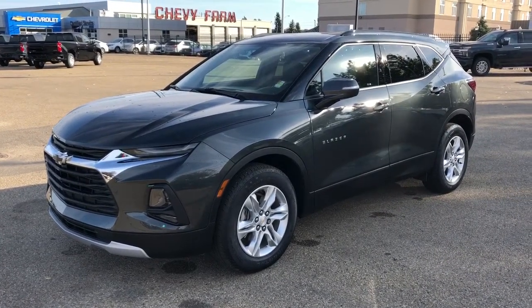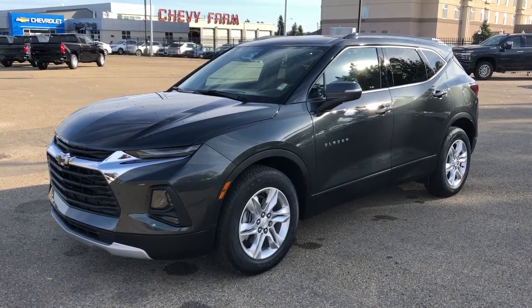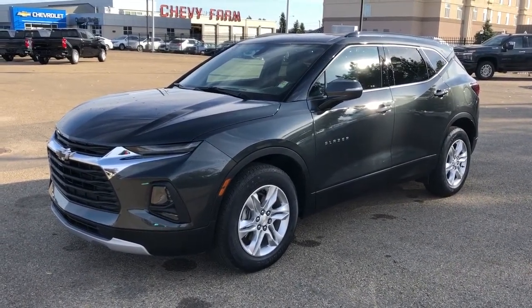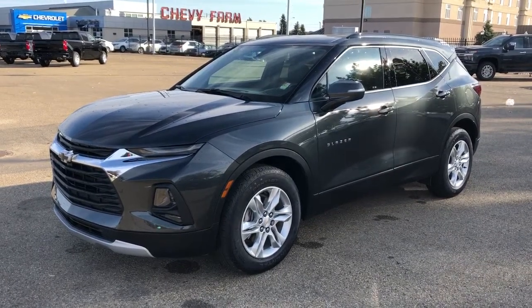This vehicle is featured in grey metallic paint with alloy rims. We have our blacked out Chevrolet emblems, power liftgate, Apple CarPlay, Android Auto, backup camera, and heated leather seats.